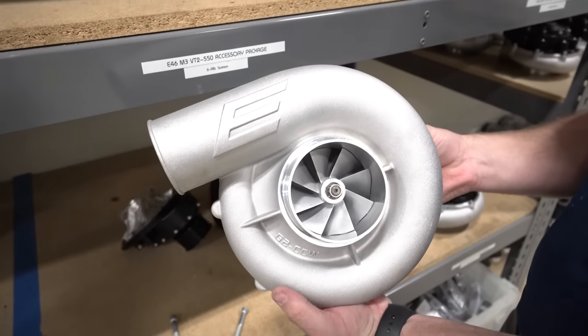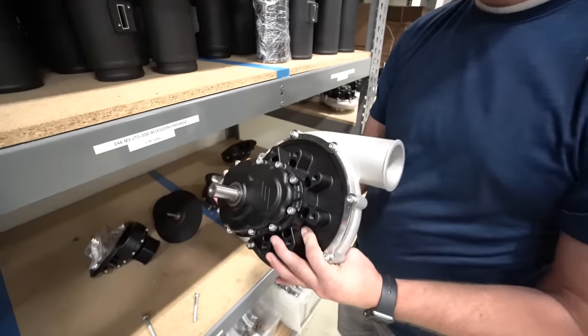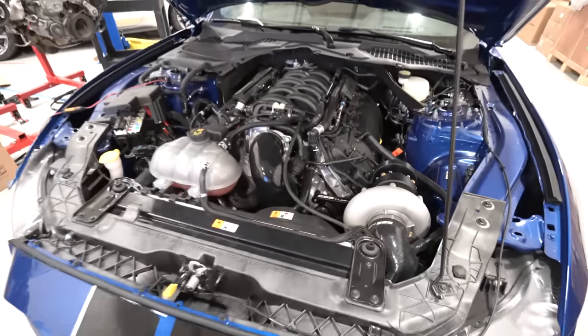Now that you know what the main component looks like, the whole supercharger complete looks like this — basically a massive-looking turbo, but the belt side is way smaller. To give you an idea of what this kit looks like installed, here's their shop GT350.